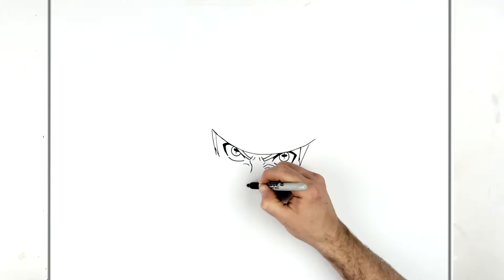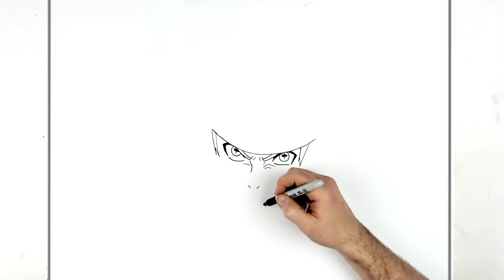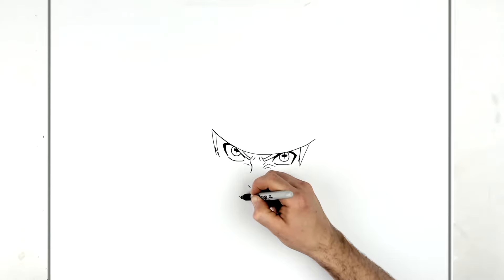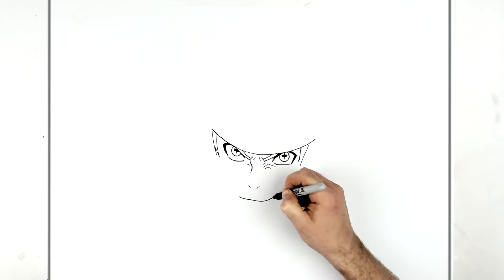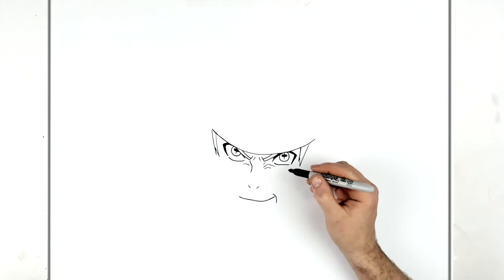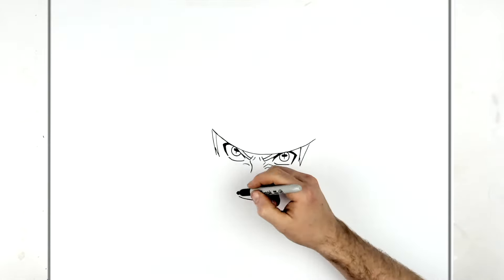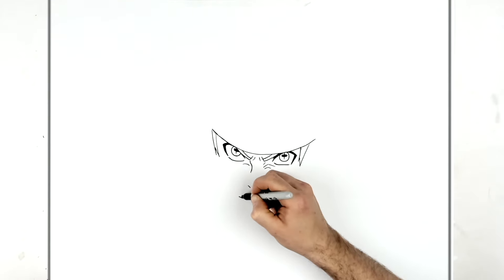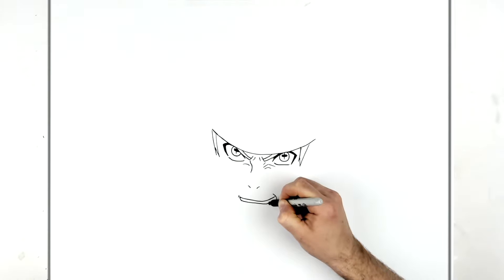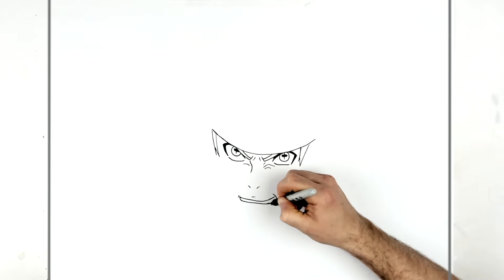He's smiling, so draw nostrils - one here, one there - and then the top of his mouth. He's got the blade handle underneath the teeth. We'll go down around this way - he's smiling and his mouth is kind of open at the back. Some teeth go down here, and on the other side you can see a mouth line and then teeth. The teeth come across the top of the handle and go behind that way.